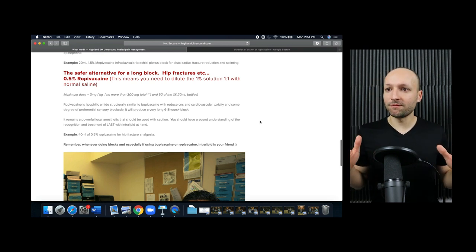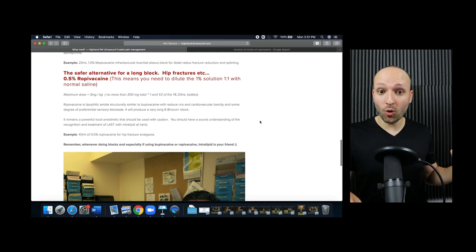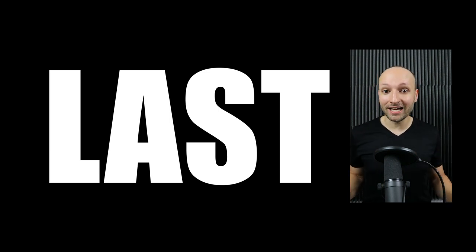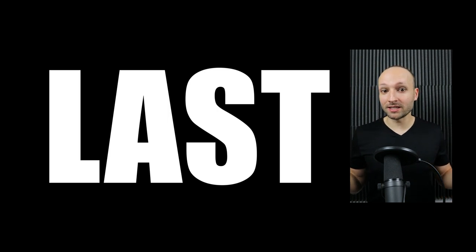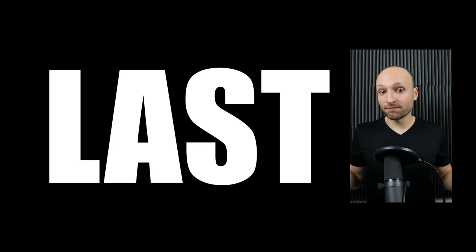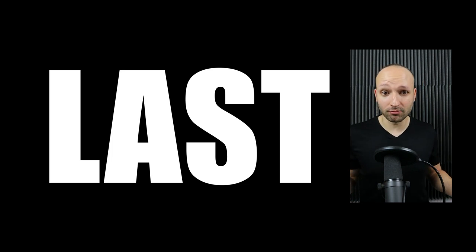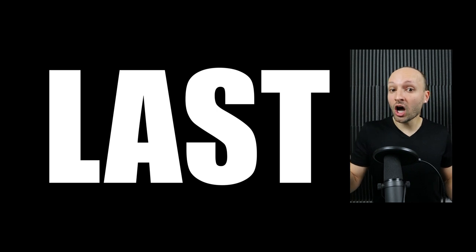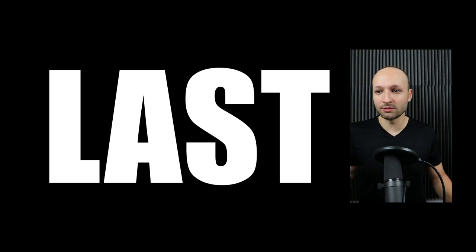Before I talk about specific techniques, we need to discuss LAST — local anesthetic systemic toxicity. This is a very rare but very important side effect of blocks that you must be aware of. It's basically toxicity from your local anesthetic — your lidocaine or bupivacaine. Side effects include cardiac arrest, seizures, brain damage, and potentially death. The good news is it's exceedingly rare. Most of the literature comes from catheters placed without ultrasound guidance, where the catheters were likely embedded in arteries and pumping lidocaine directly into patients' vasculature.